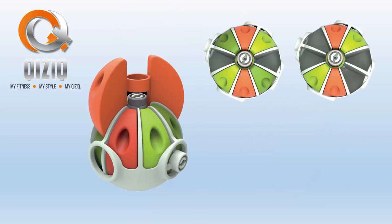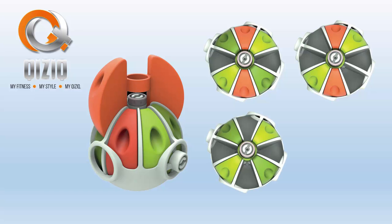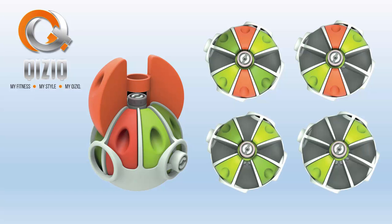Individual segment weights can be removed or replaced quickly, providing the user with a range of weights from 1kg to 14kg, or heavier if required. And the spherical shape allows for weights to be evenly balanced.